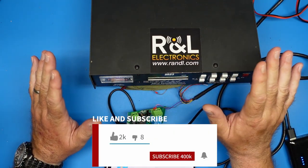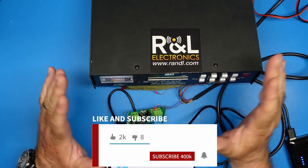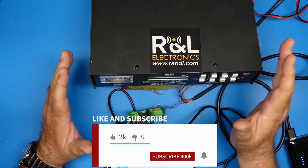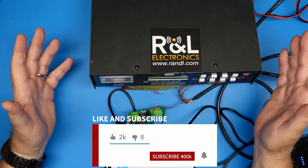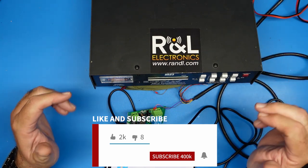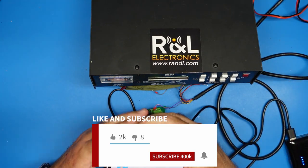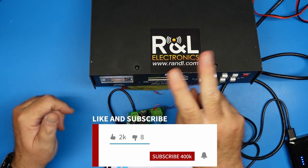Guys, that's all I've got for this video. If you would, give me a thumbs up, make sure you share this with your friends, and subscribe to the channel if you're not — my metrics show about 80% of you are not subscribed, and it's free. Make sure you ring the bell so you get notified whenever I post new videos. As always, have a great day, 73.